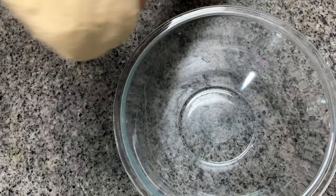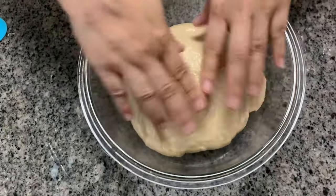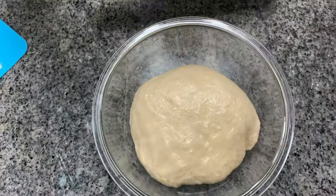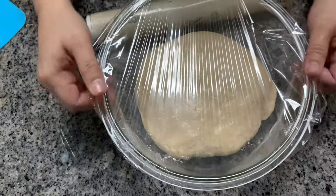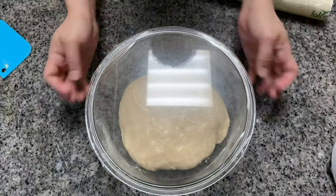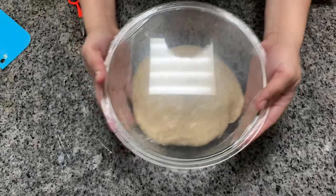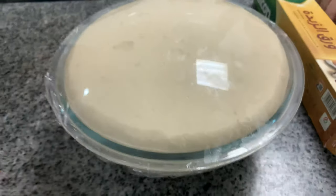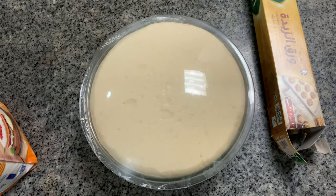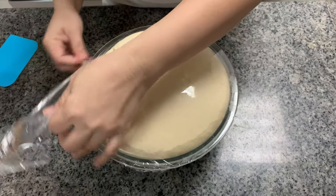Keep it in a bowl for proofing and cover it with cling wrap. Let's proof this for an hour or until risen. This is what the dough looks like after an hour of proofing — you can see that it has already risen beautifully.